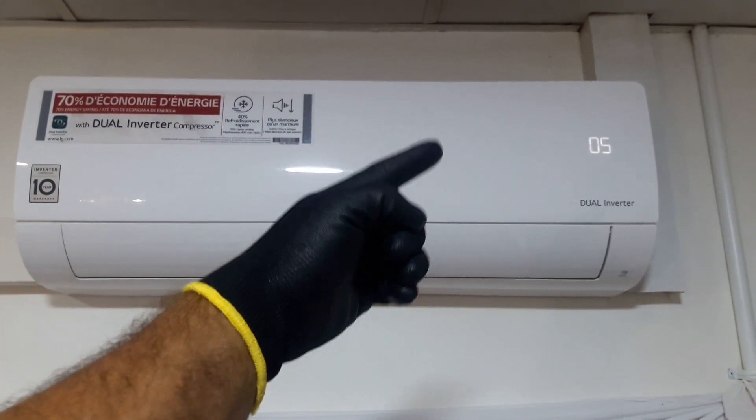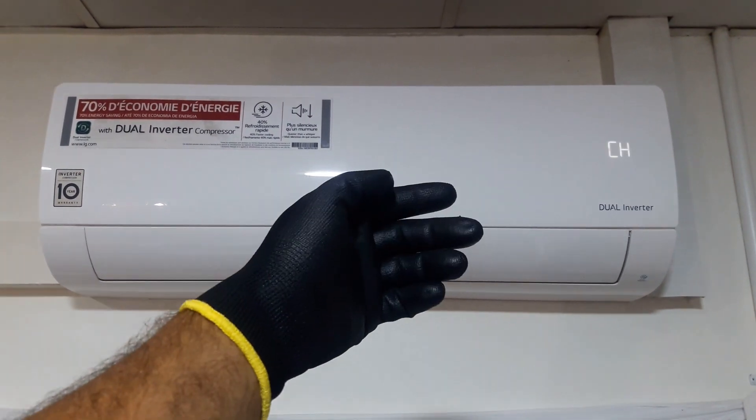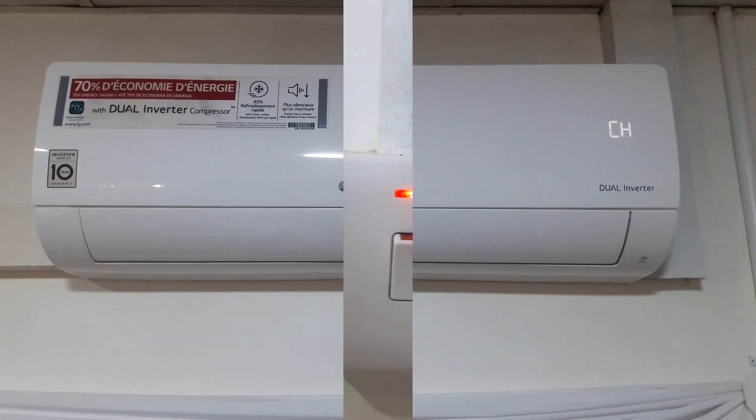This AC unit is from our new client. I'm going to check the circuits. There might be an imperfect electrical connection or a faulty PCB. Follow me till the end.